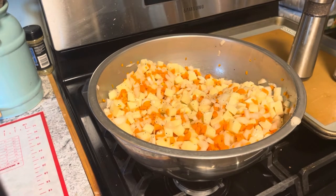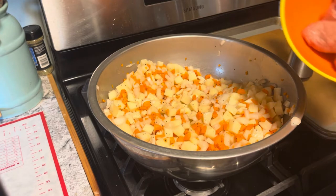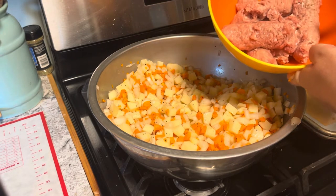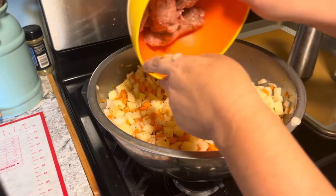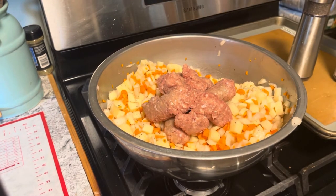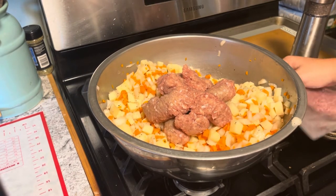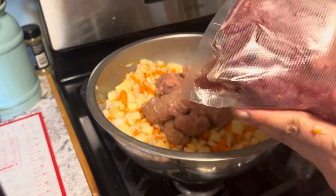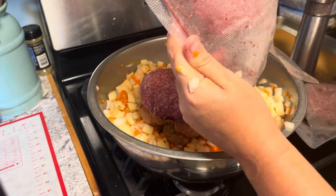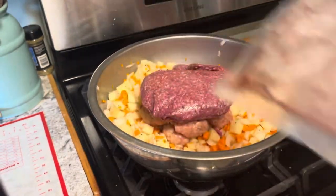For the meat we're going to use two different kinds: this is sweet Italian sausage and I'm going to use hamburger. That was one pound of sweet Italian sausage and then we're going to do two pounds of ground beef. You can use venison — it's really good with venison — or any kind of meat that you want.